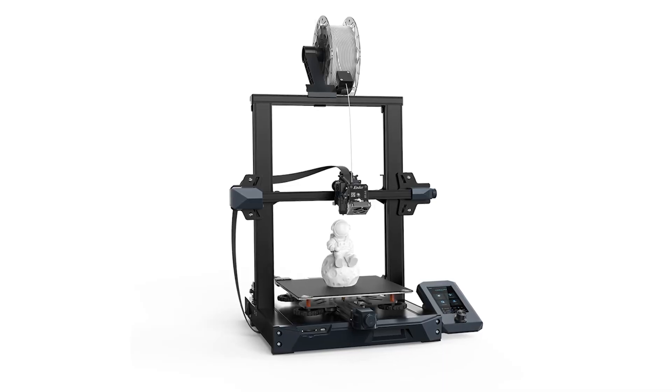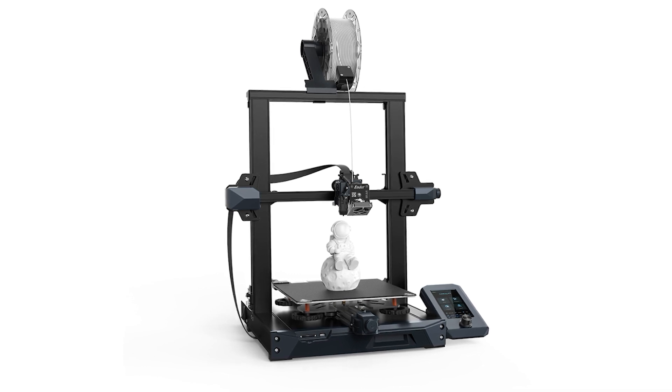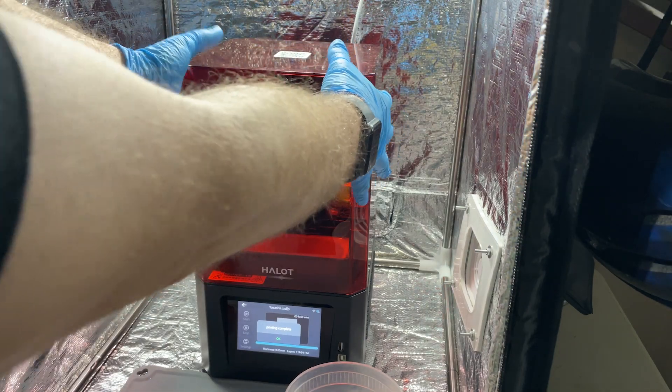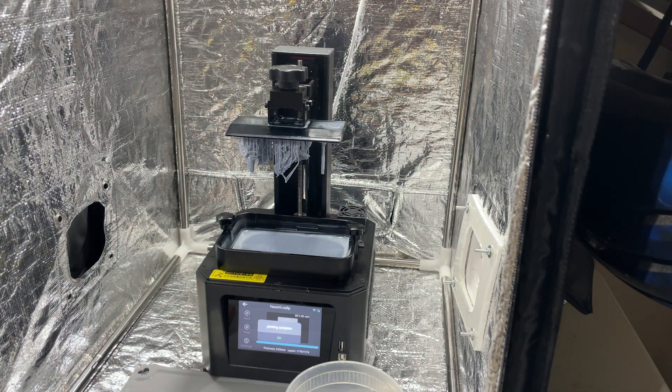There are two basic types of 3D printer. There's filament, which melts plastic filament and forms layers, basically drawing the shape of each layer over and over again until it builds a complete 3D object. Then there's resin printing, which uses liquid UV resin to do the same thing. There's an LCD screen that sits under the vat that the resin is in, with a clear film as its base. That LCD screen projects UV light that hardens each layer of resin to build a complete 3D object.